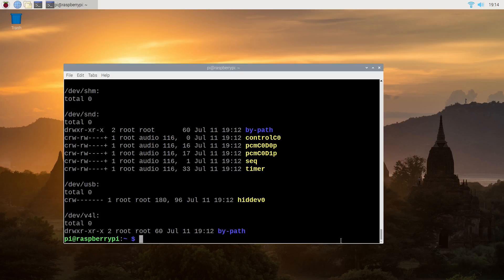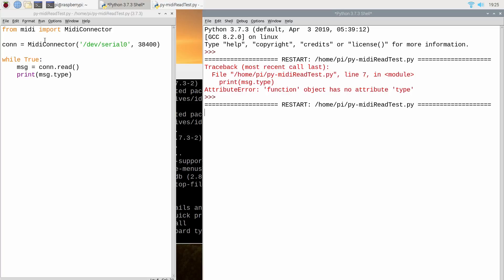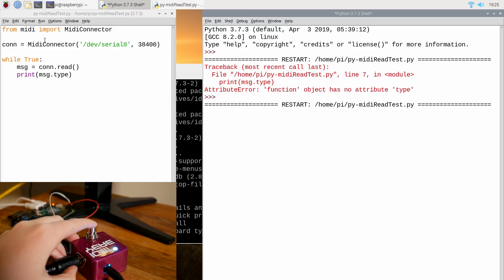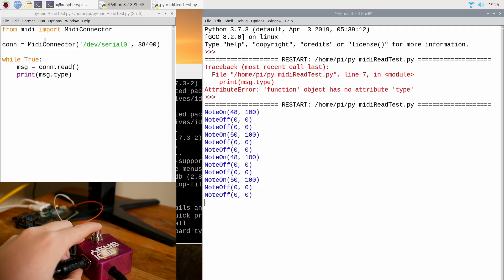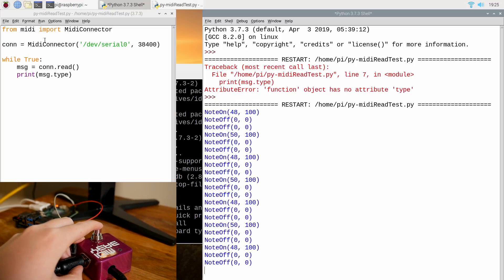Now the only thing left is to see if MIDI data is going into the Pi and being recognized. We're going to test this with a simple Python program using the pymidi library — it's going to read the MIDI command we're sending and print it to the terminal. I'm using the MIDI Baby pedal, which I did a teardown of a couple of weeks ago, and it's going to send some note-on messages. You set up the MIDI input by calling serial0 and setting the baud rate to 38400 in the pymidi program. Running the Python script, you can see the MIDI Baby signal is being received — we are sending MIDI in over UART with a Raspberry Pi on the GPIO pins.